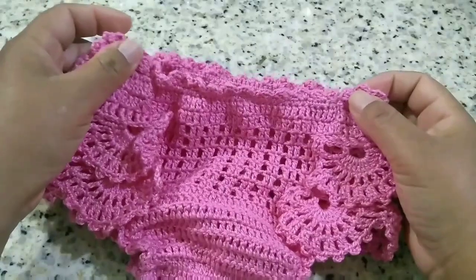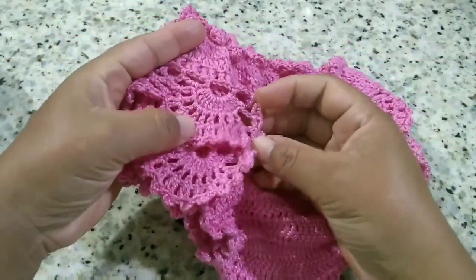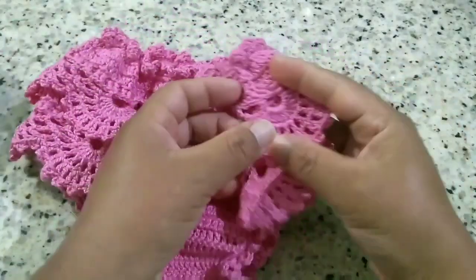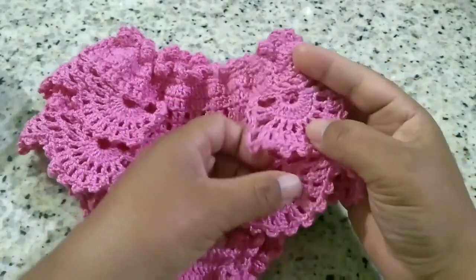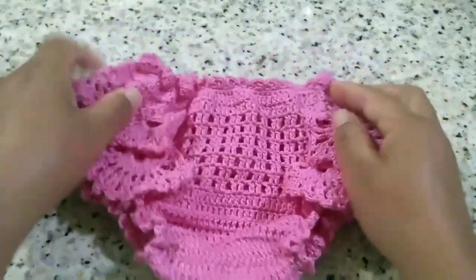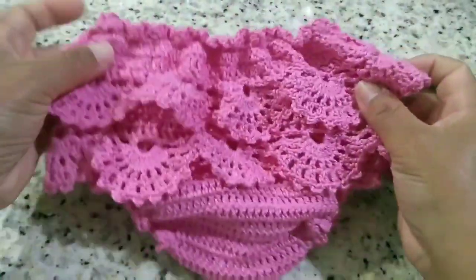Good class to everyone. If you make this piece and want to send me a photo, my WhatsApp is in the video description. I hope you enjoyed this class. Soon I'll be posting the cropped top to make this matching set.